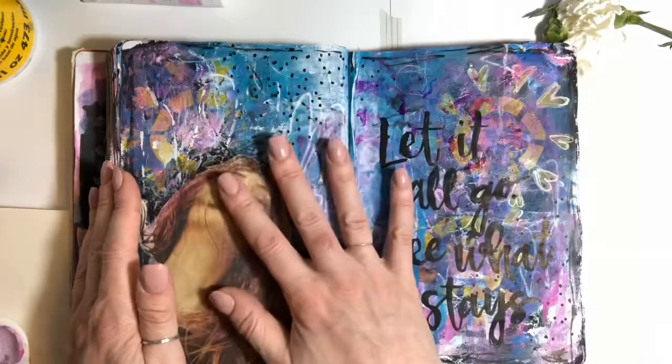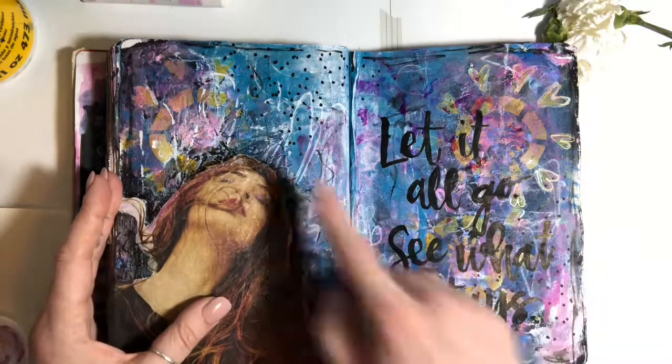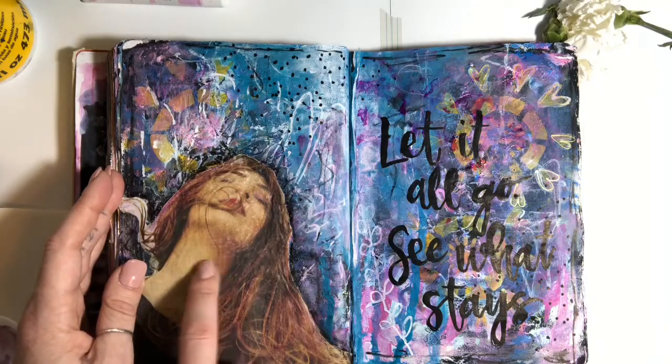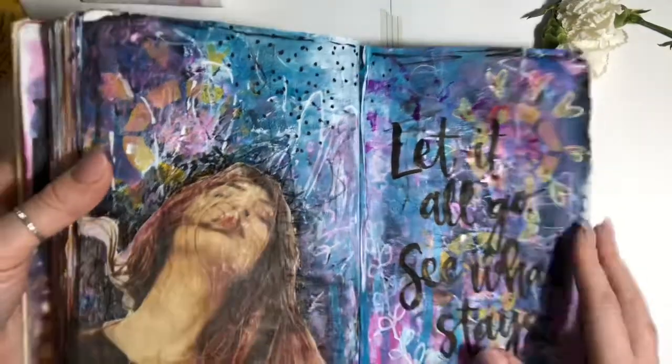I went back and covered this page — this is a new spread on my Instagram. I had a whole bunch of texture over here, and then putting her over it, you can kind of see where me rubbing her in got into the grooves of that texture.